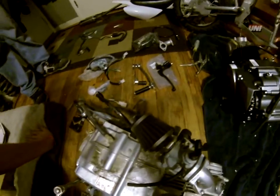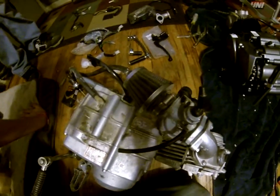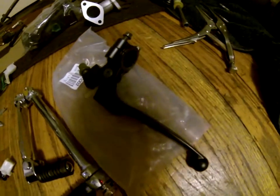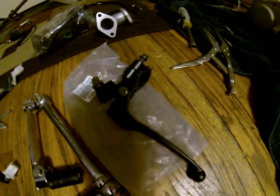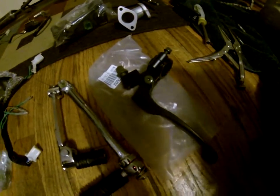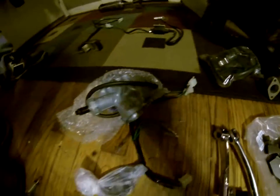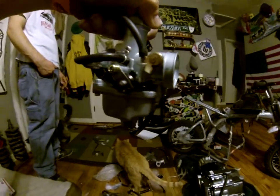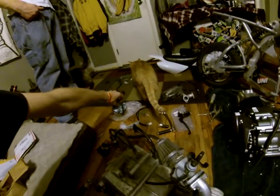We got the old motor — 70cc — and then the new motor — 125cc. He ordered the new clutch lever, got it for like eight dollars. Most of this stuff came with the new motor: a different intake manifold, nice carburetor — not a Mikuni but a knockoff Mikuni. They still seem to work pretty damn good for what they are.